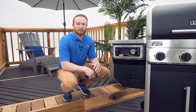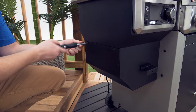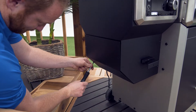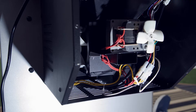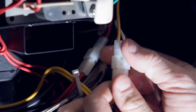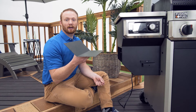Start by removing the side cover from the hopper. Locate the blower fan connection and verify it's secure. Next, put the side cover back on the hopper.